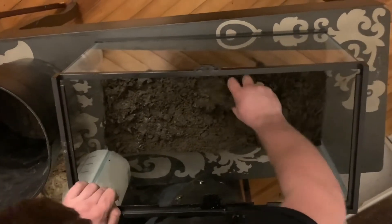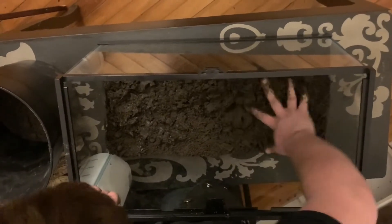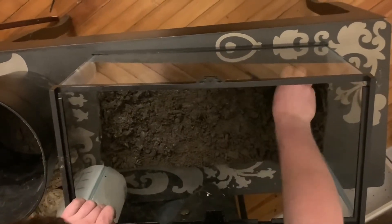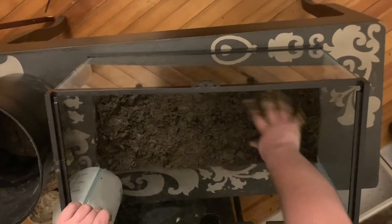This makes for a great bottom layer, like I've said. But you don't really want to mix, in my opinion, too much topsoil in, because it stops that really naturalistic, cool look.